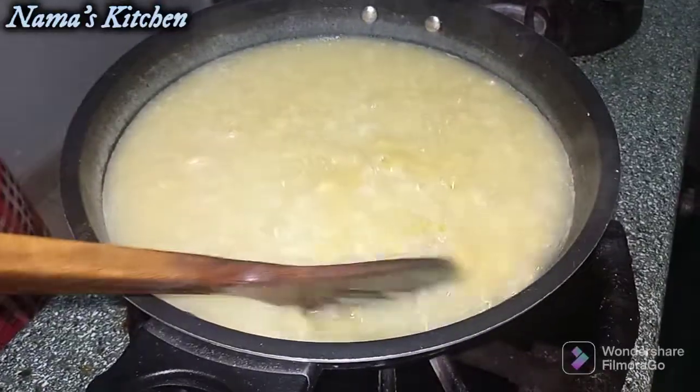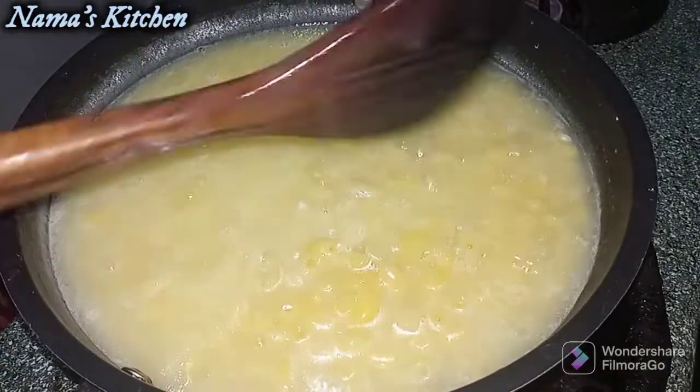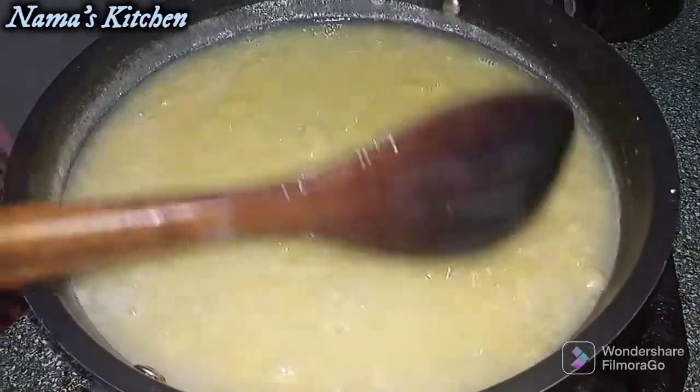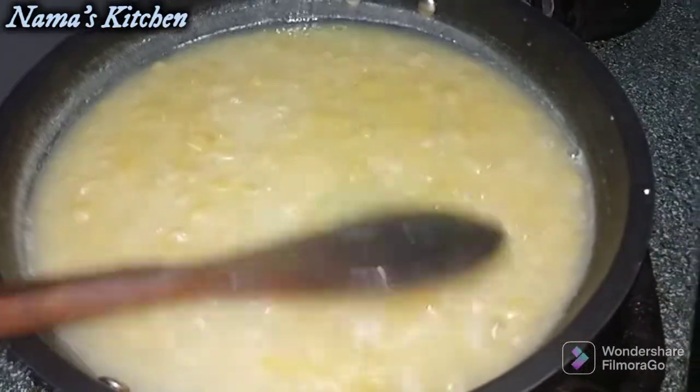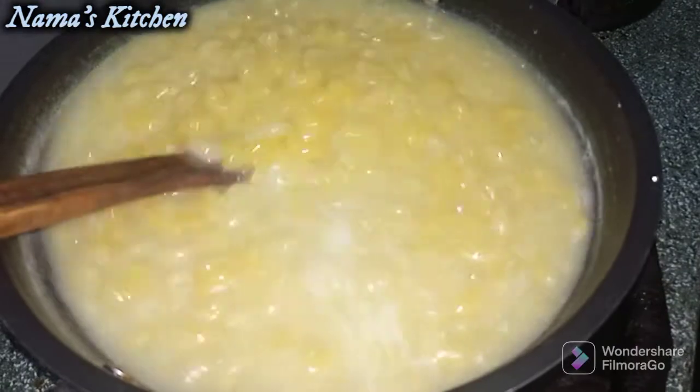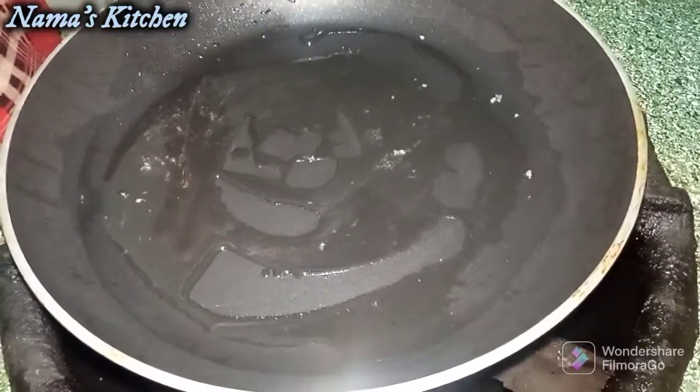The water is boiling — you can see the water is boiling. Now we have to strain the water, and then we will remove the pasta from the water.